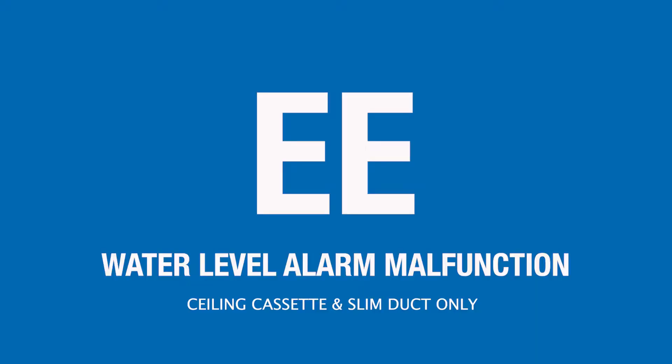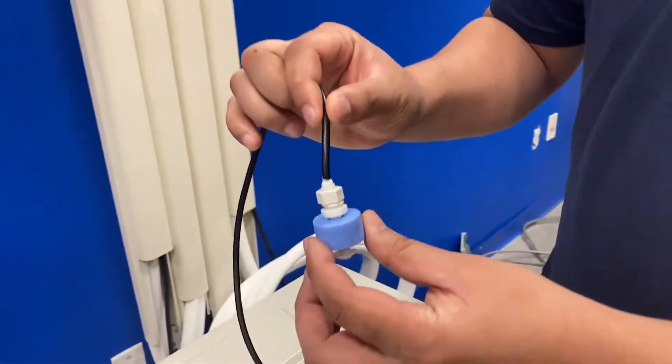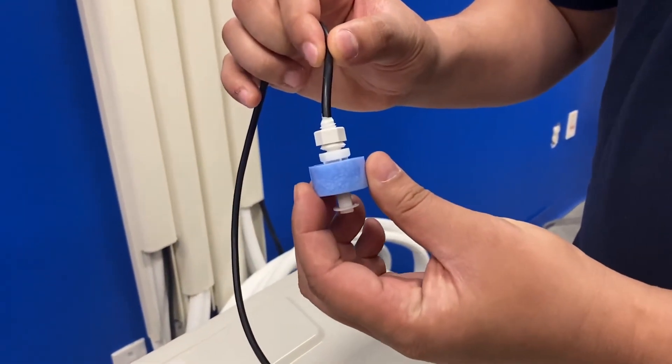If your indoor unit is displaying an EE error code, that indicates a water level float switch malfunction. First, I would make sure your drain hose is not clogged. Then I would make sure that the float switch is not jammed in an upright position.